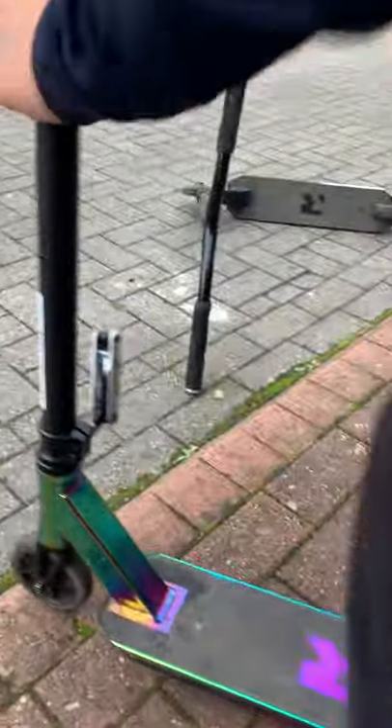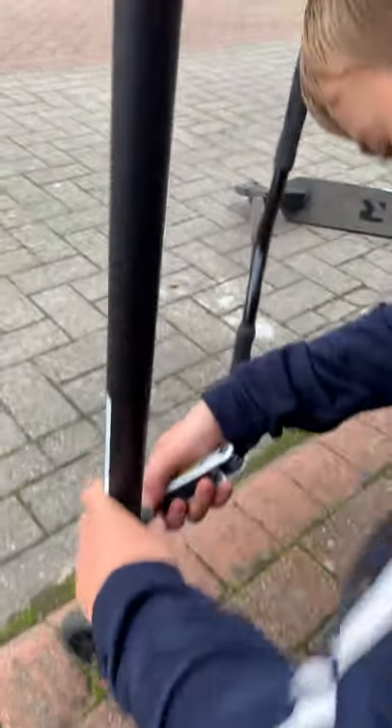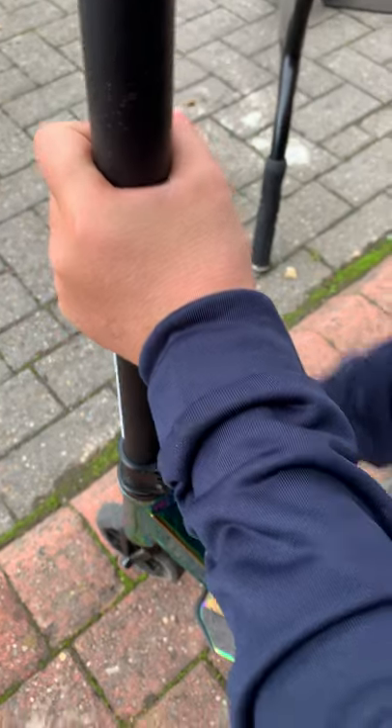Another tip: if you're undoing the clamp and need more power to tighten, what I do is position it like this so you can push it down and get more power into it.